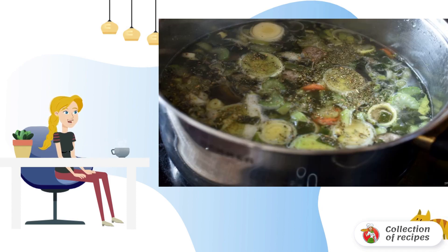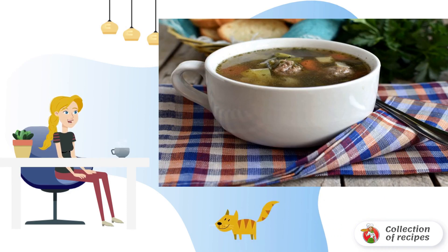Add salt and pepper to taste, and be sure to add a pinch of marjoram to the soup — it will be very fragrant. Remove the soup from the heat and let it stand under the lid for 15 minutes. Serve hot.